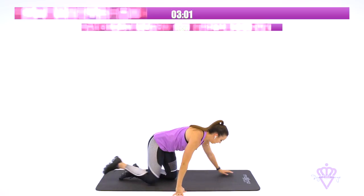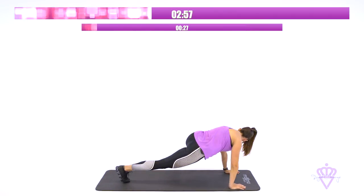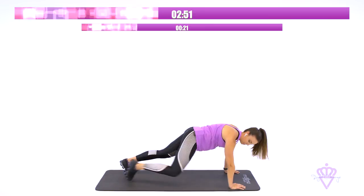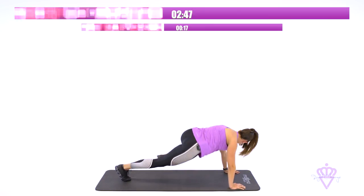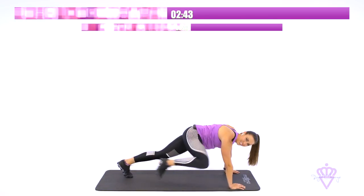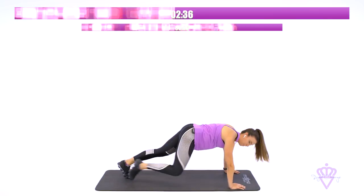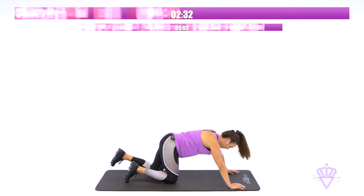Let's flip it over to that plank position. High plank, knee to elbow. Squeeze those obliques. Crunch. Come on. I know it burns. Only five minutes of your day, okay? You can do it. 10 seconds. We're going right into Superman. In two, one.